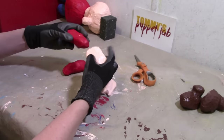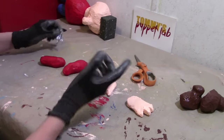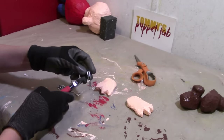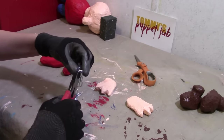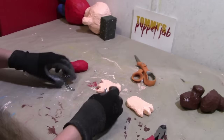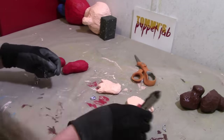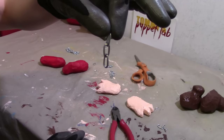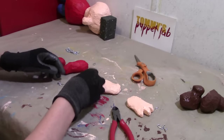The next thing we need to do is attach the hands to the arms. You can use pipe cleaner or wires if you want instead. Always wear safety glasses when cutting chain — always — otherwise something might fly in your eye. Take good care of your eyes, you only have one set. I need four links of chain like this.